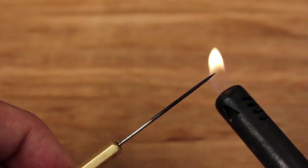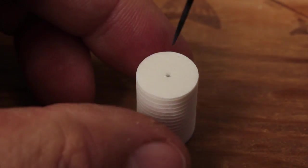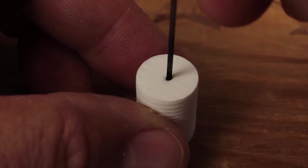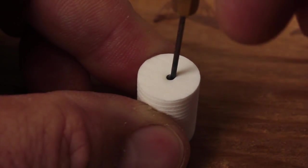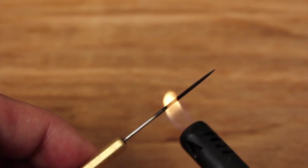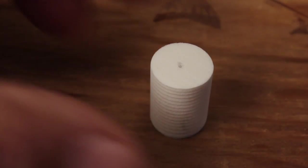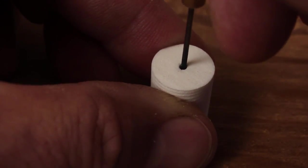Remove the needle from the foam and heat it up really well with a lighter or candle. Run it through the hole you just made to widen it a little. Flip the cylinder over and repeat the process. This larger hole allows the foam cylinder to more easily slip over the hook eye.